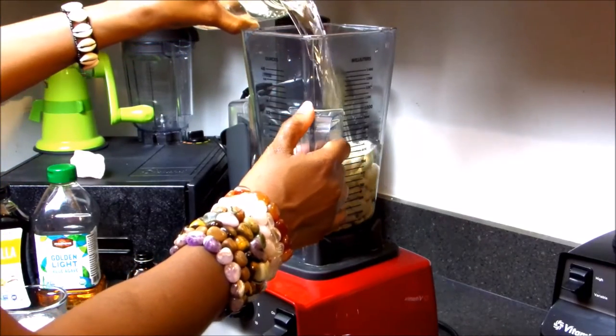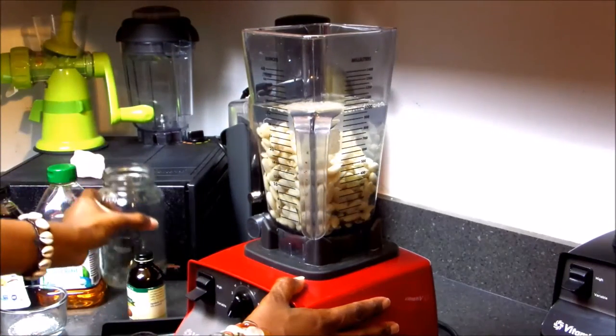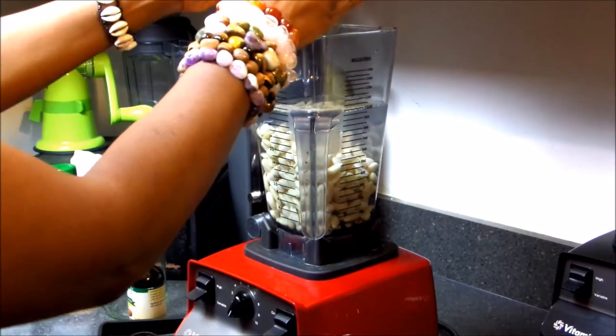Now I'm going to pour the almonds along with the spring water into the Vitamix. I'm going to blend this for several minutes until smooth and creamy. I usually add all the extra ingredients after I blend and strain the nuts.